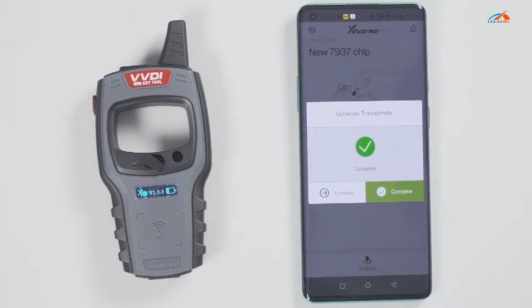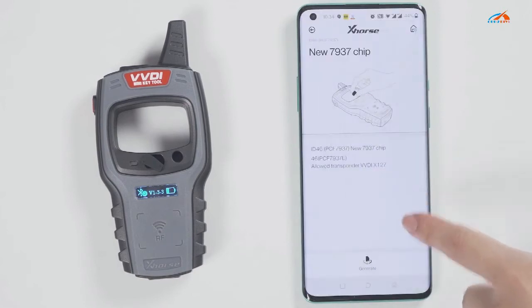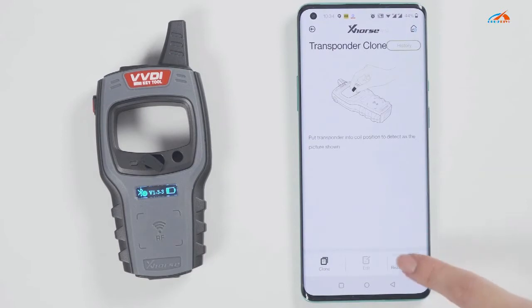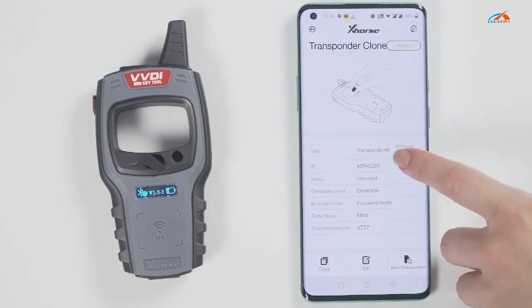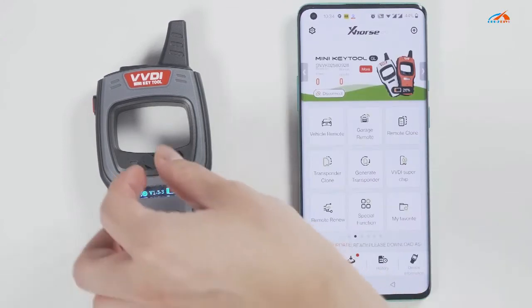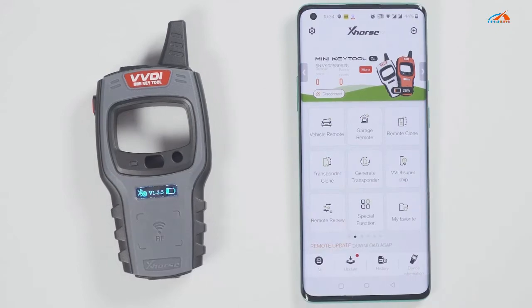Then click on generate transponder. Choose a chip type to be generated. For example, generate an ID46 chip. Soon the chip is generated successfully. Go back and click on read transponder to read this chip. It is already the ID46 chip that was generated just now.